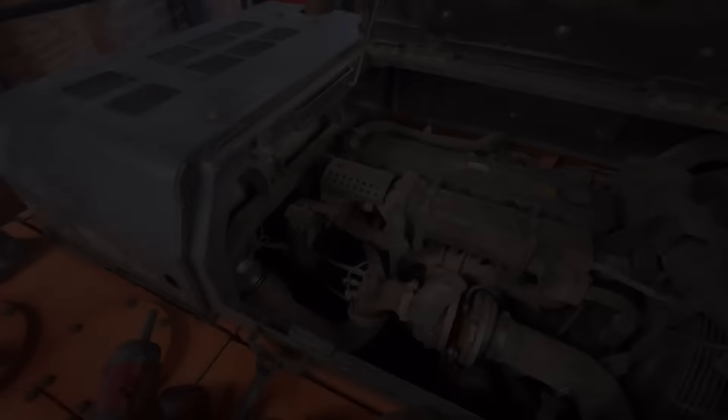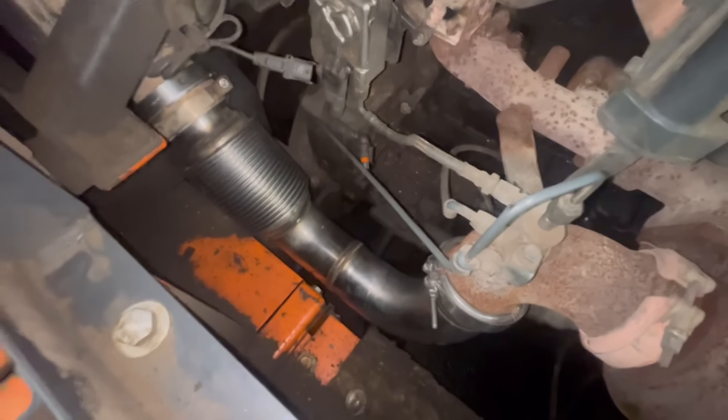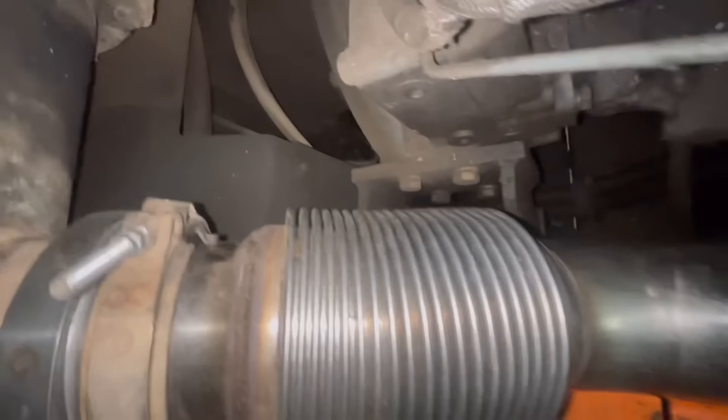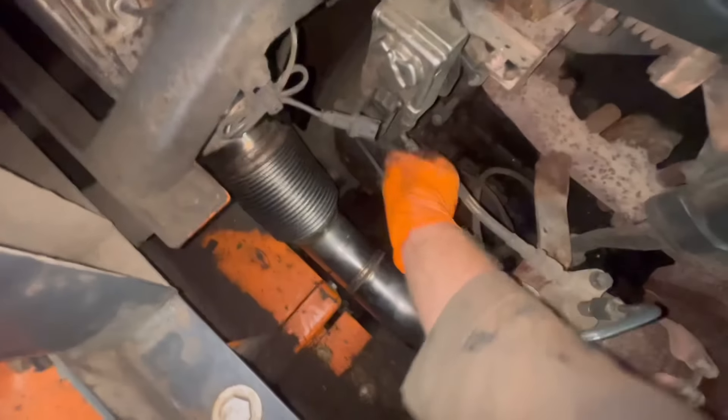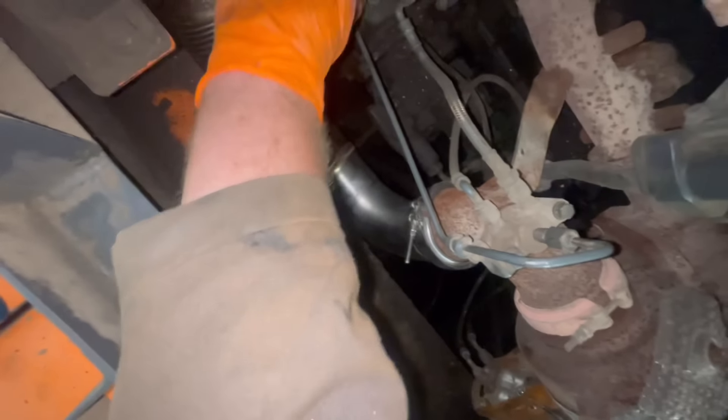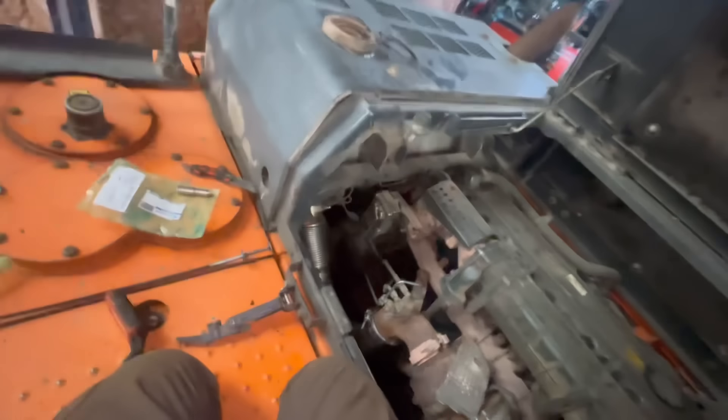I'm not joking, that took a lot more fitting than I expected. What a fight I've had with that. Anyway, plug that temp sensor back in. It's on now so I'll warm it up, get the engine oil warmed up — we'll have it serviced.